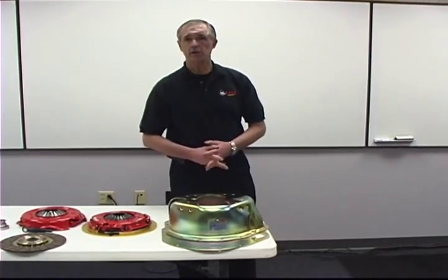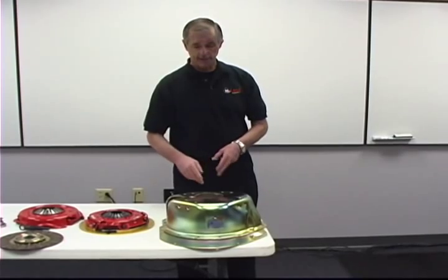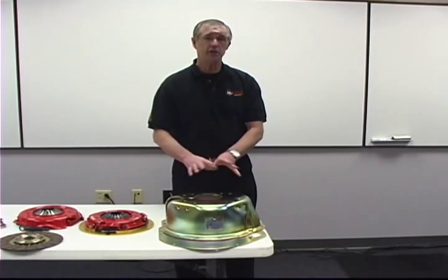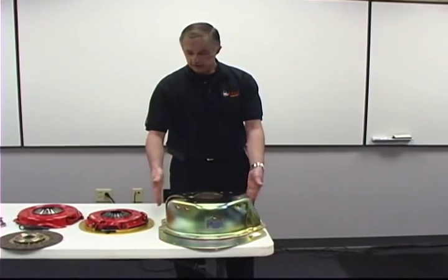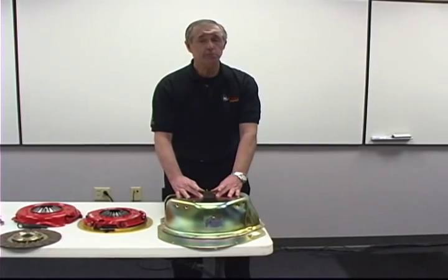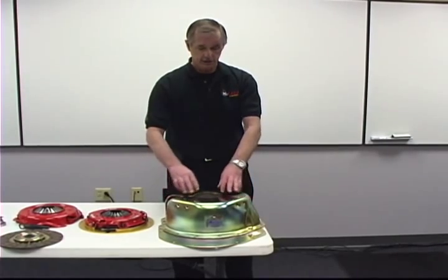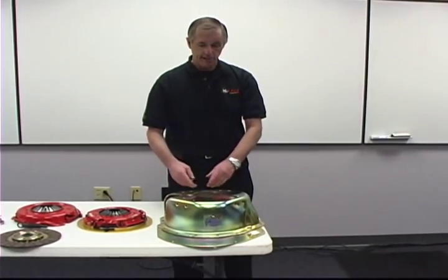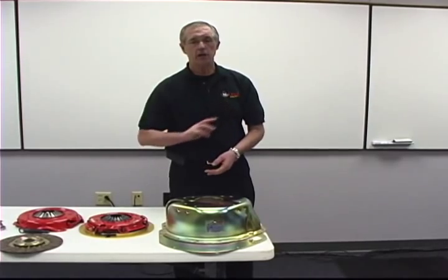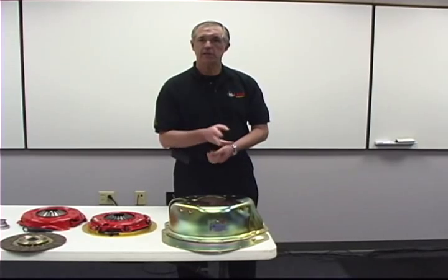This bell housing is SFI 6.1 certified. It comes with a block plate and all the bolts and hardware you need to bolt it in. Our center bore is not punched when the bell housing is made — it's actually machined. After the bell housing is done and located off the dowels, it's bored. The center hole is the most important feature of a bell housing because this is what positions the transmission — not the bolt holes — behind the crankshaft. Our bell housings are within five thousandths of center of the crankshaft. You can pull any of our bell housings and spot check them, and every one is within five thousandths. If it's not, it doesn't get sold.